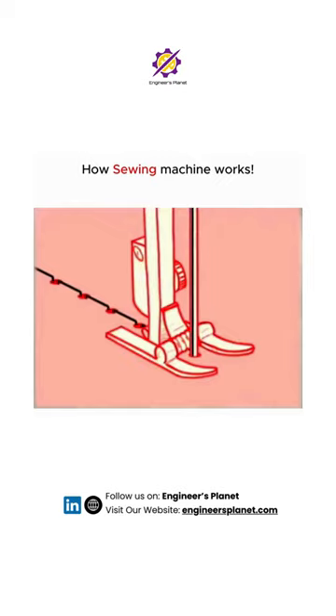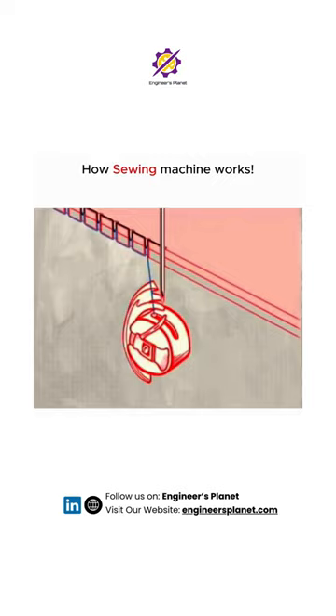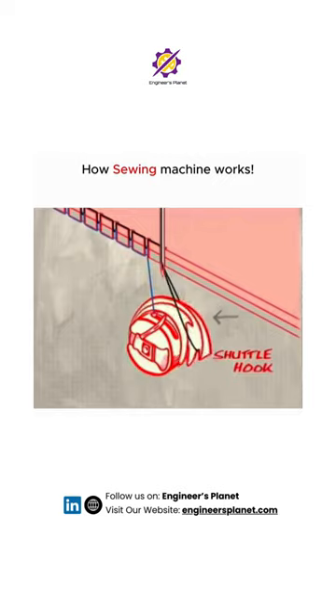Here's how a sewing machine works. There's a threaded needle above the fabric. When it pierces the fabric, a rotating shuttle hook below catches the thread.